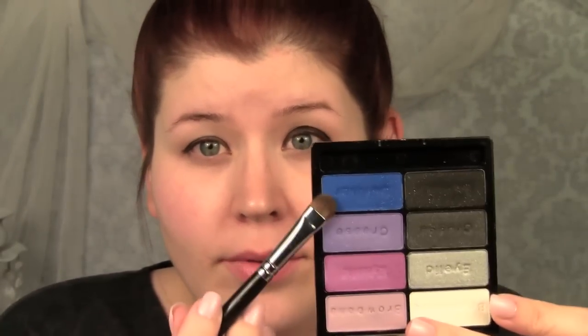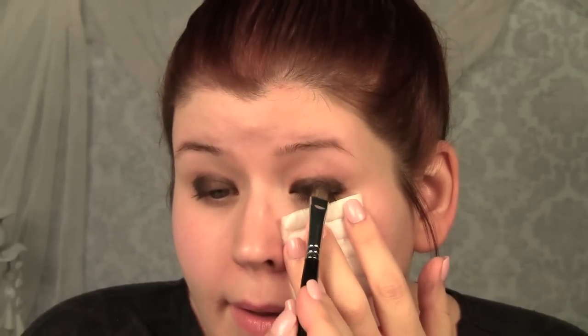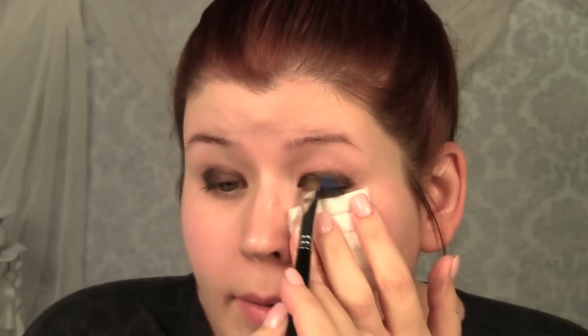I'm going to be using the Shimmer the Night Away palette from Wet n Wild, and the first color I'm going to apply is this beautiful purpley blue. It looks blue in person but it looks purple on camera — it's a blurple. This one is pretty fallout heavy, so you want to hold something up against your face. I still hate wiping off fallout, so I'm just going to pat that on top of my black base. You can use a fingertip or whatever floats your boat — I like a shader brush.